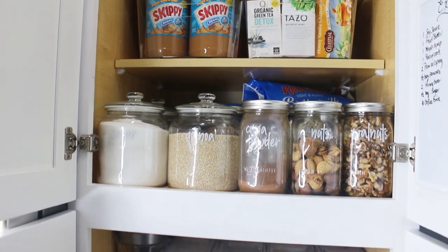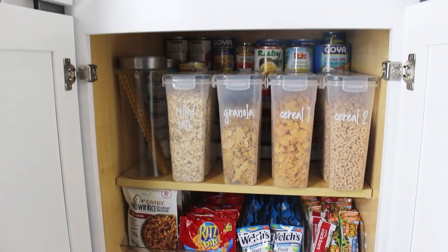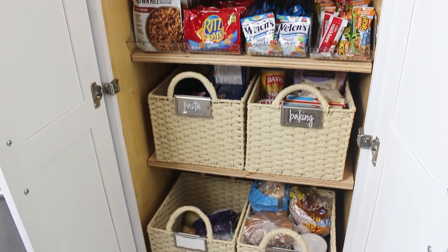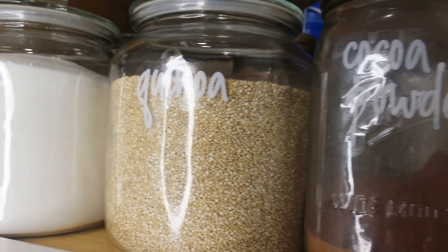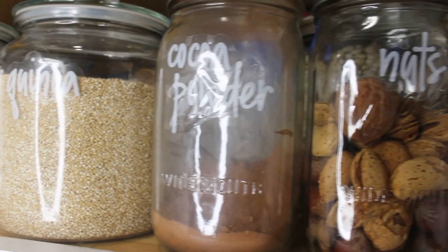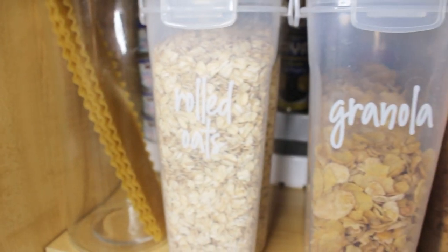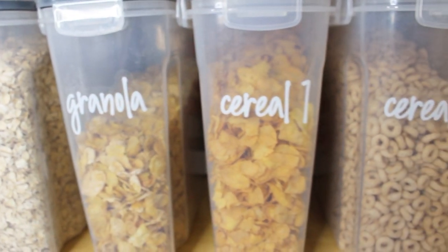Please make sure to give a thumbs up if you enjoy home organization videos. I hope you got inspired with this video to tackle your pantry — whether it's small, big, narrow, or deep, it doesn't matter. Having an organized kitchen will make cooking so much easier. I will see you guys in the next one, bye!